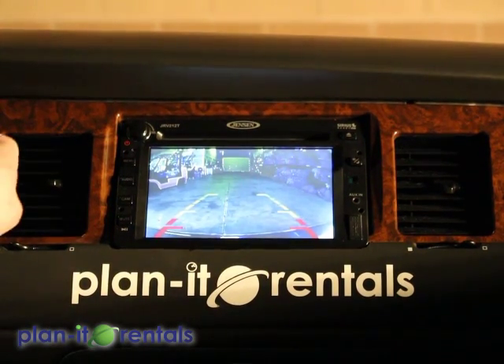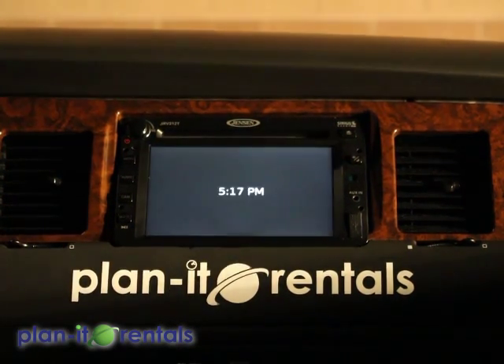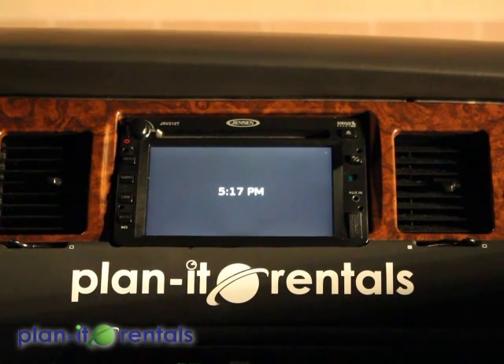Now the radio on this front unit is only for the front. The back has its own separate stereo.